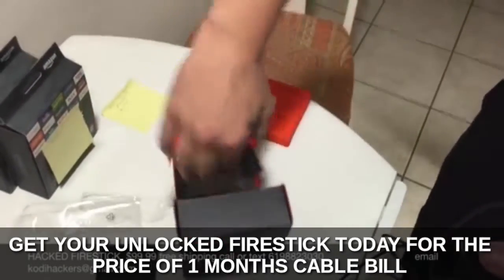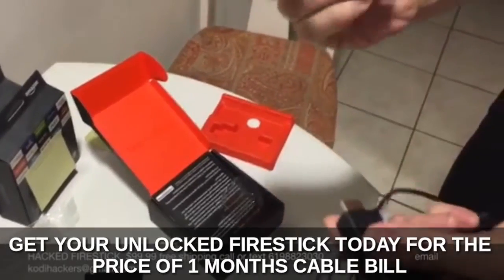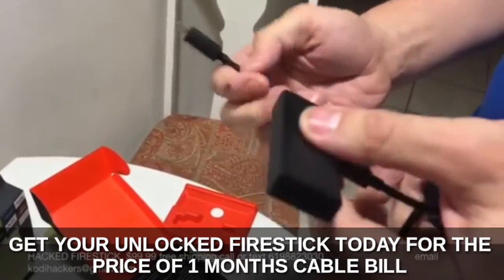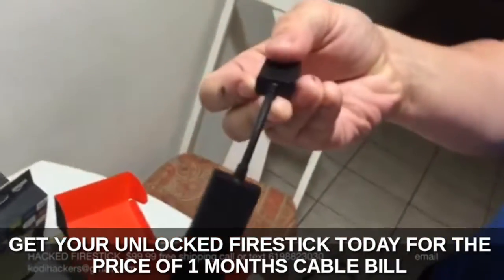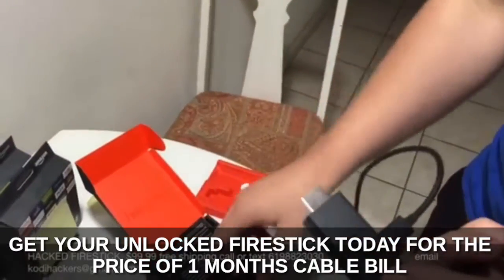It also comes with this little HDMI bendy thing. The purpose of this is if your TV has a port that sticks out the back and your TV's hung on the wall, you stick this in and then it can hang behind your TV. Otherwise you don't need it — if your TV has a port on the side, you don't need this.